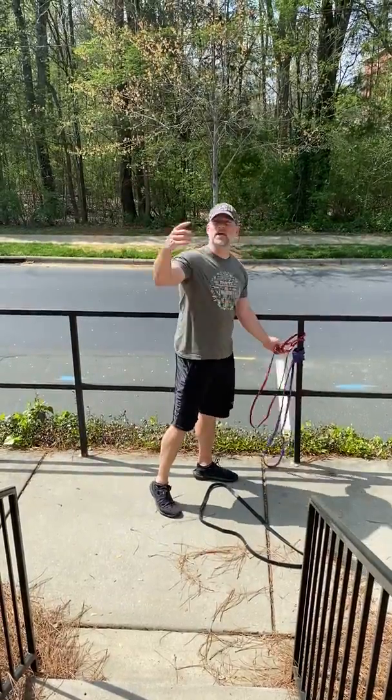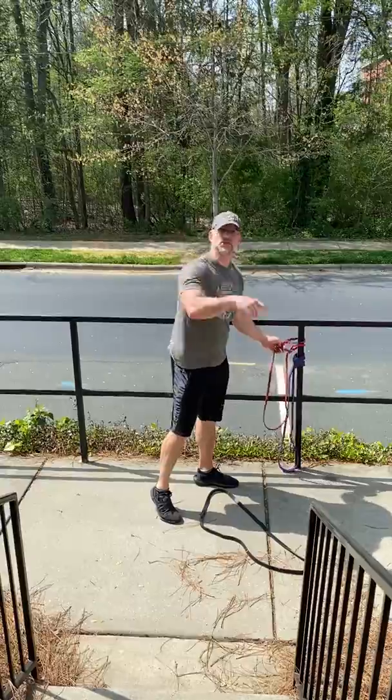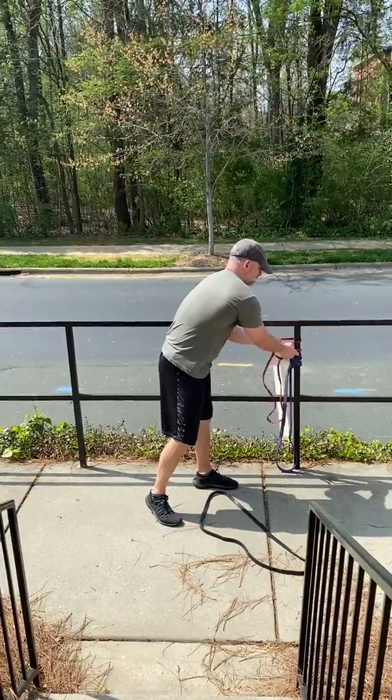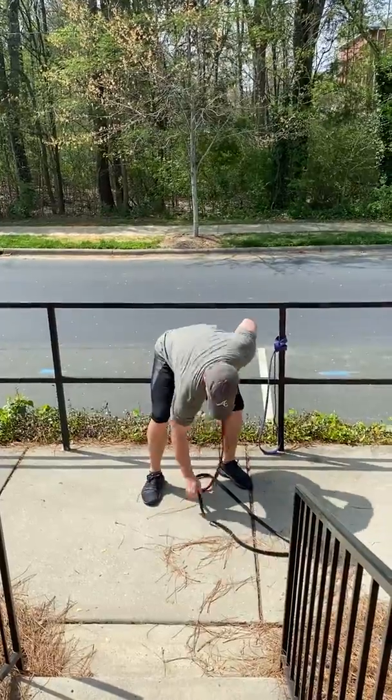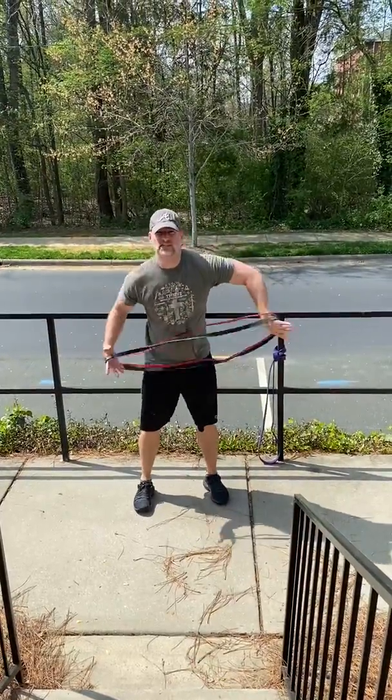Then I went from the pull to a — say it at home — push. That's right, good job! And so for the push, I did a standing push-up. It's too polleny to get on the ground, so I took two bands together that was pretty good tension, and I did a standing push-up, pressed it out for 10.